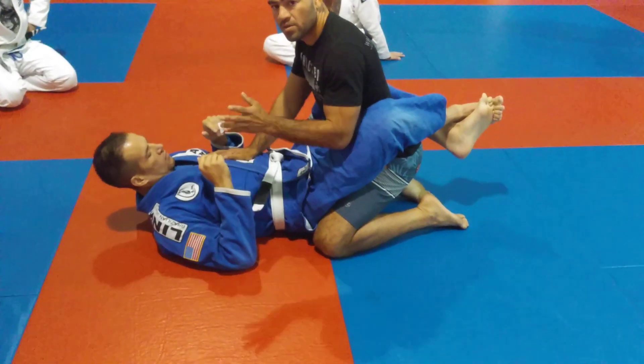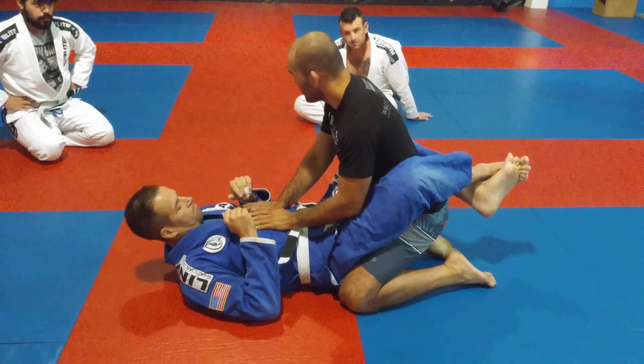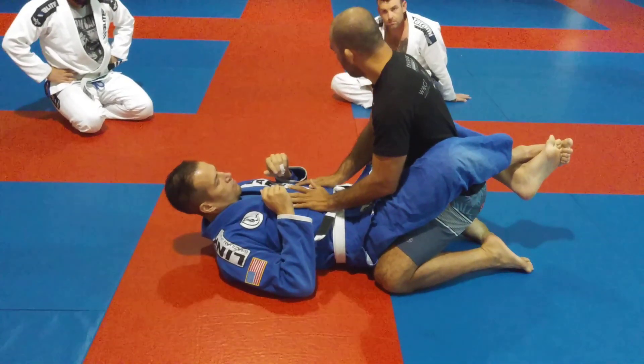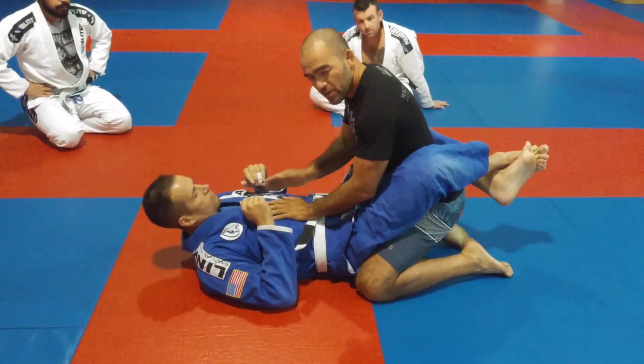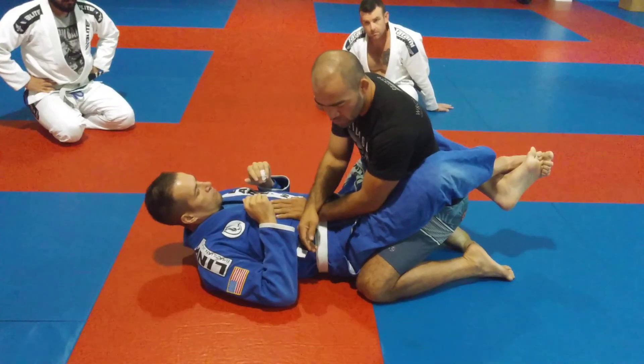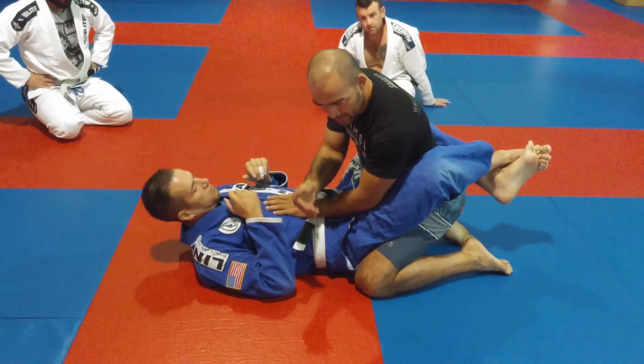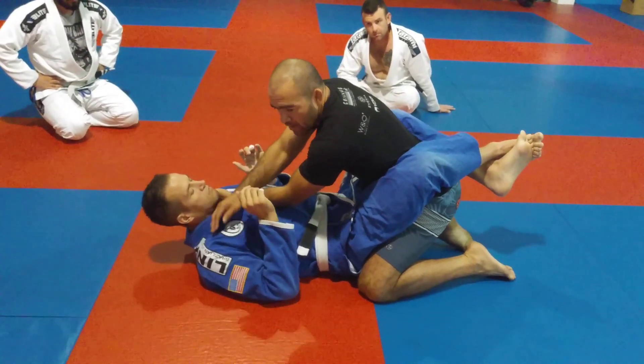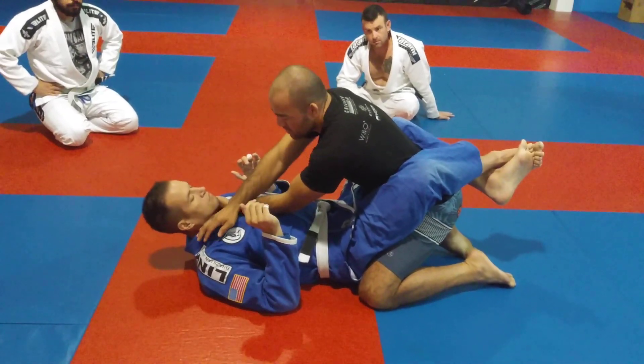That's a position that's gonna happen a lot. What you guys need to understand is, for me to be able to tap, I need to open his guard and go to the side control. That's a thing you have to do. I can attack him from here, but if I do that, I'm giving my arms — you can attack my arms at any time.